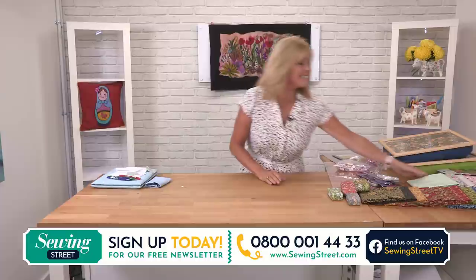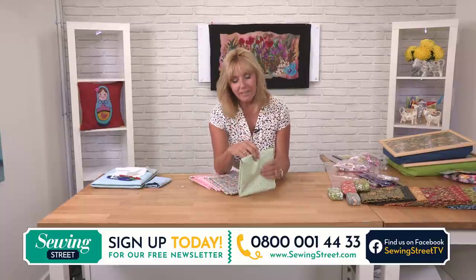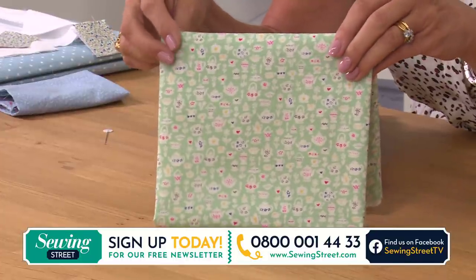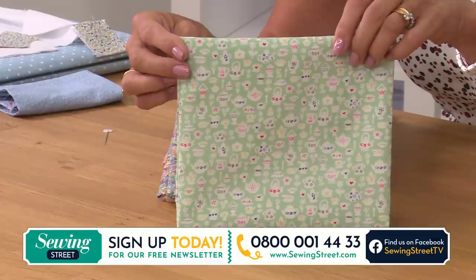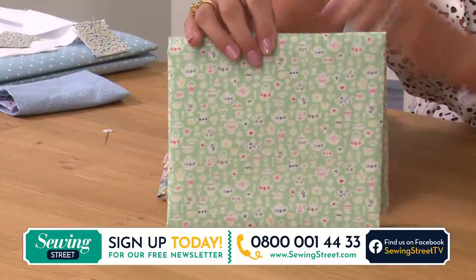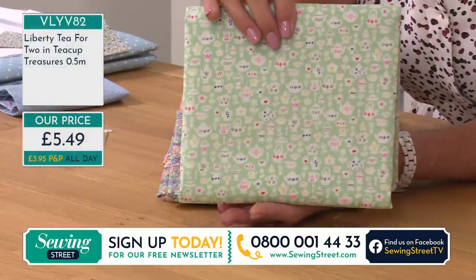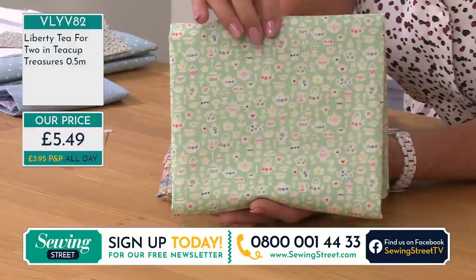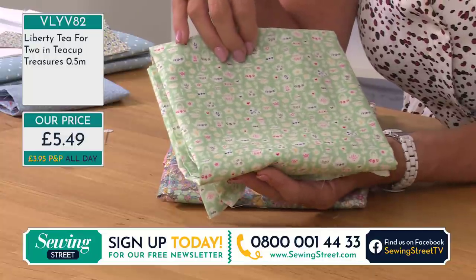We've got brand new Liberty fabrics — these are very different, not instantly recognisable as Liberty, but you have that quality. We have tiny teacups, teapots, sugar bowls, and flowers — brand new for us today. They're 112 centimetres wide, sold by the half metre. If you want to make a dress, just order more than one unit and they'll come in one piece. Seven units at £5.49 each gives you three and a half metres. Amazing little tiny teaspoons in the print!